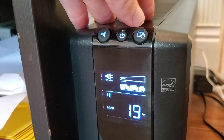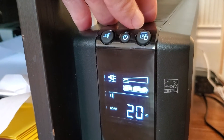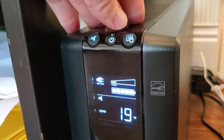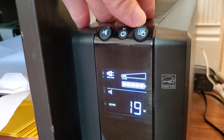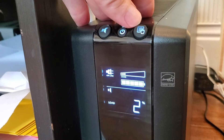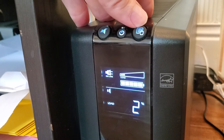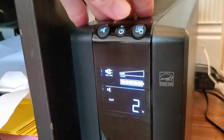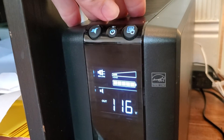If you had a computer plugged in you'd expect to be probably over 100 watts, and you'd only have about an hour of run time — maybe a bit less with a powerful workstation or gaming PC. The display also shows the percentage of overall load capacity you're using, and I'm at very low capacity here.